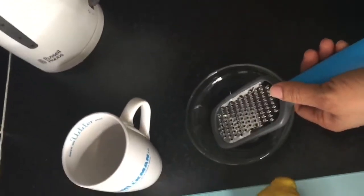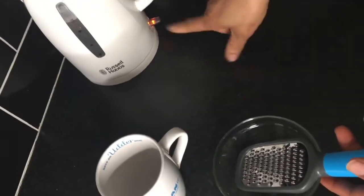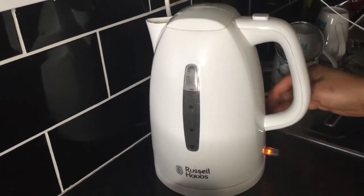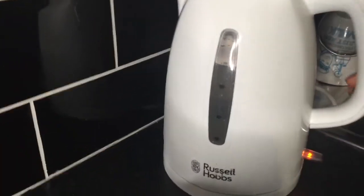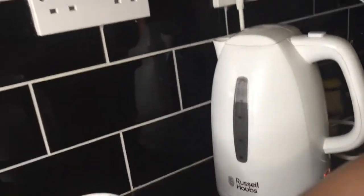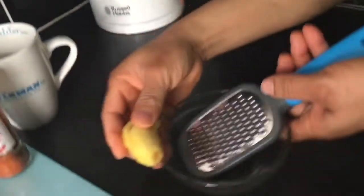The first thing I did was to warm the water for infusing the ginger and the mint leaves. As the water is getting warmed or boiled, I started grating the ginger.